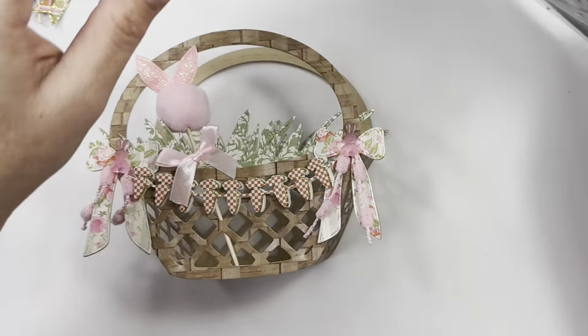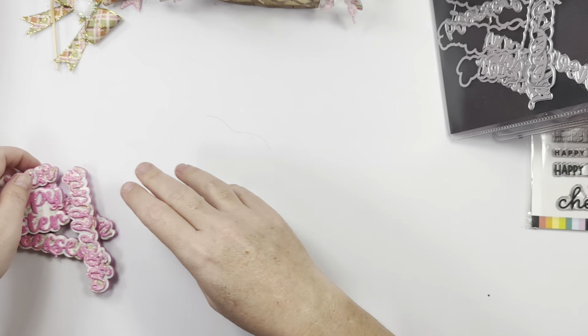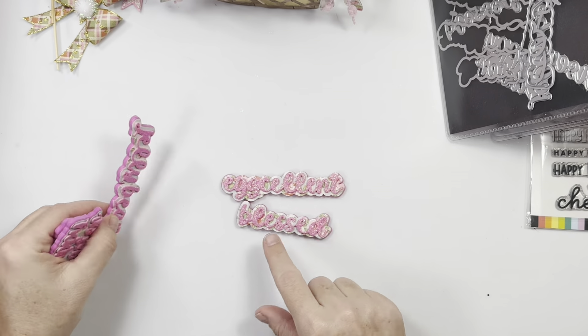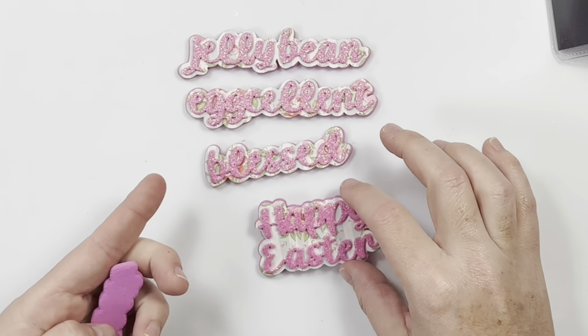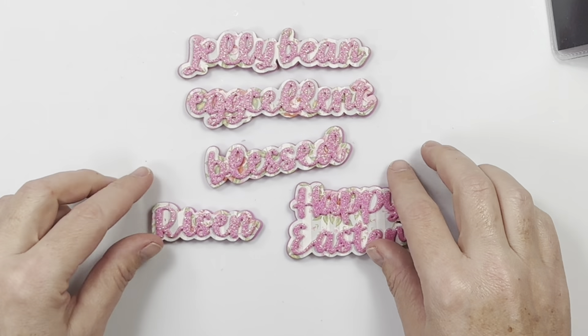This little bow is from Hobby Lobby this year — so cute! I kind of just stuck it in between the basket. The grass I did in a patterned paper of like green, and I think it's so cute, and this is going to hold so much. I puffed them up on two layers of foam — the back piece is foam, the pattern cardstock, and then the top piece is also foam — it's a sticker foam from Joann's. This says jelly bean, egg-cellent, blessed, happy Easter, and risen.